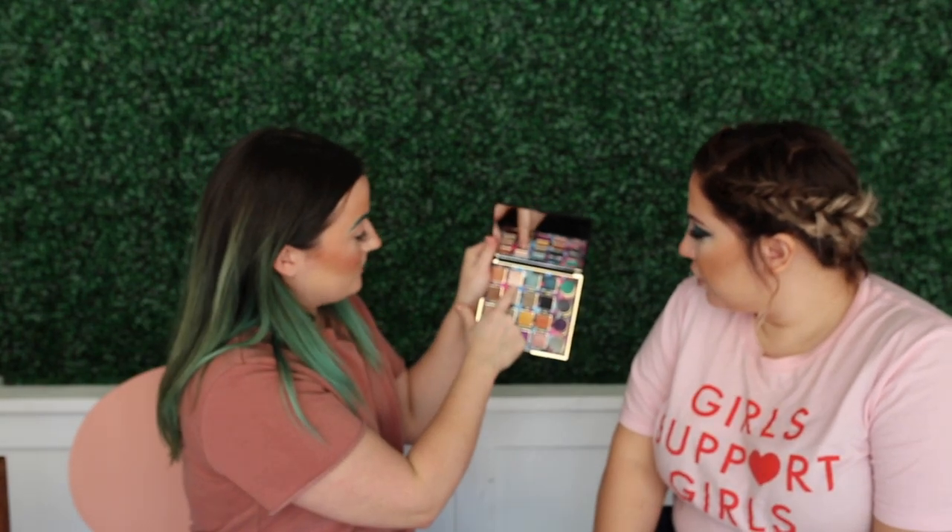Then we go into blush. I'm going to use this for blush. And we're going to do highlight — I like a small brush for highlight. I like to put a first layer and then if I feel I need a little bit more intensity I'll add more.